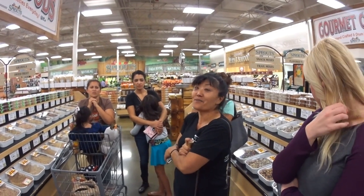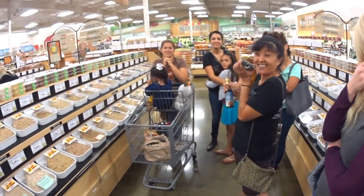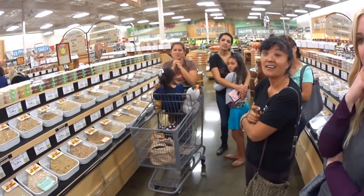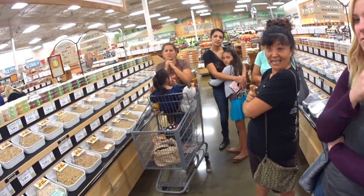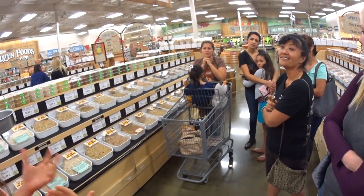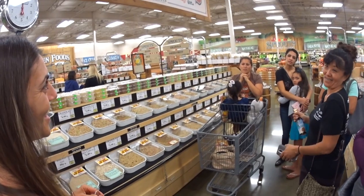Could you do a healthy baklava? That would actually be awesome if it's possible. The thing is, phyllo dough is not really bad for you, but it is made with white flour, so it's not something you'd substitute easily.